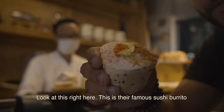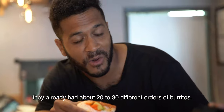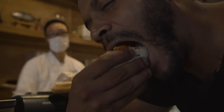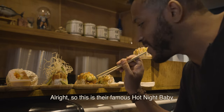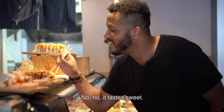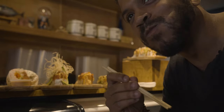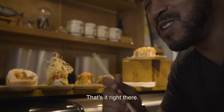Look at this right here — this is their famous sushi burrito. Even just being here, they've already had about 20 to 30 different orders of burritos. Look at all of that love right there. This is their famous Hot Night Baby. It has crab meat, shrimp tempura, and eel sauce — it tastes sweet. Let's give it a try.